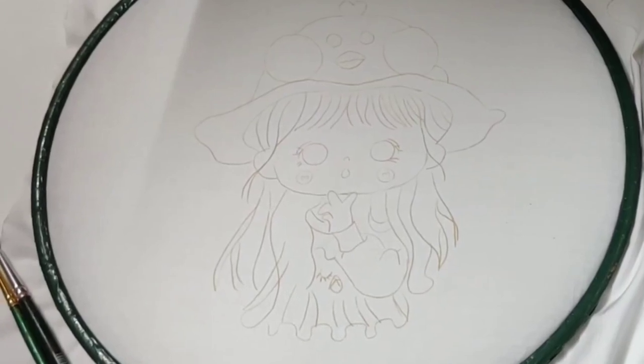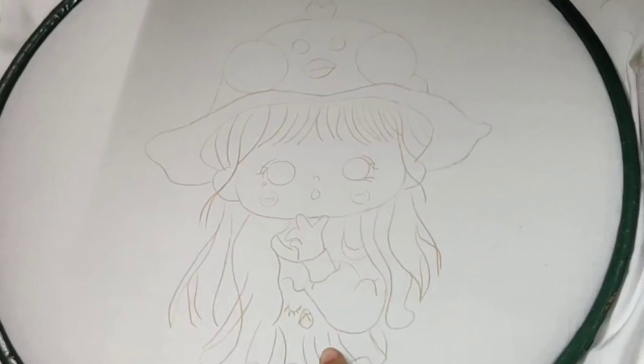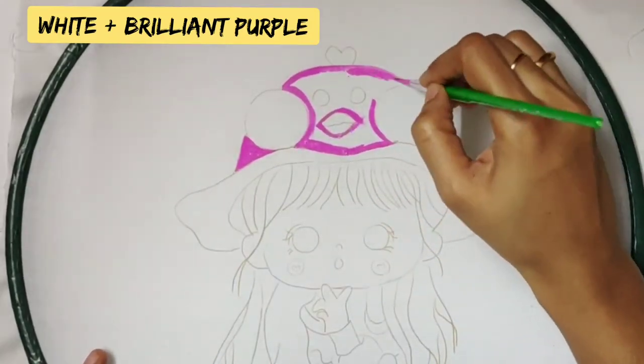Now let's start the painting. First of all, wash the cloth and iron it nicely, and then trace the design with the help of carbon paper. For the cap, I took a little bit of white and a little bit of brilliant purple to make a lighter shade.